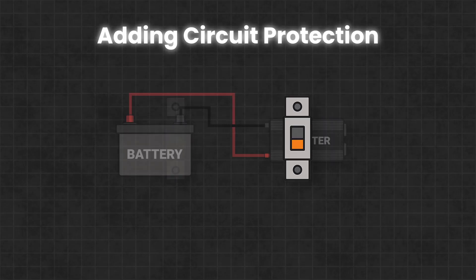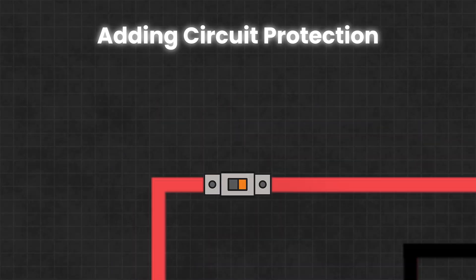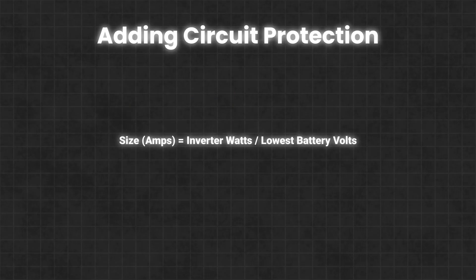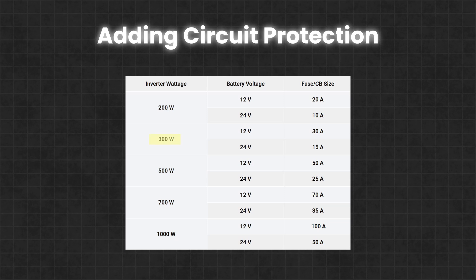One last component you will want to add to make the setup safe is either a fuse or circuit breaker. This ensures that if something goes wrong — like a short circuit or an inverter failure — the circuit will break before the wires overheat or catch fire. The size of the fuse or breaker will depend on the maximum current you want flowing through these wires. For example, if you're using a 300W inverter with a 12V battery, you would want to use a 30A fuse or circuit breaker.